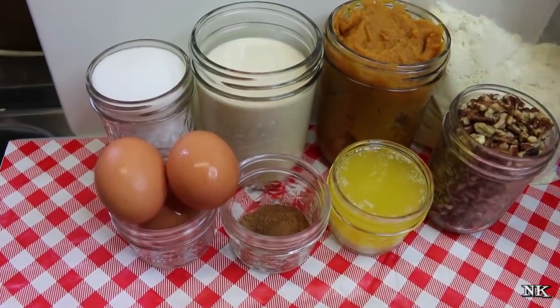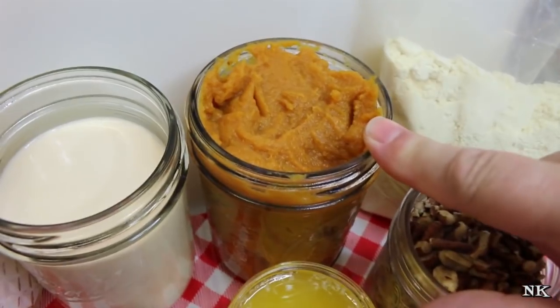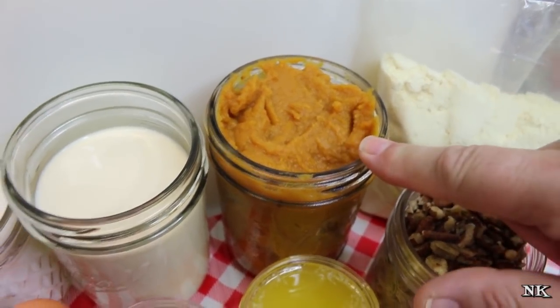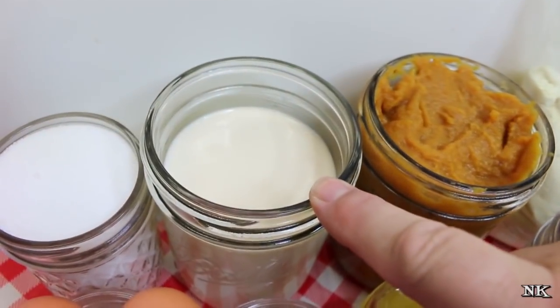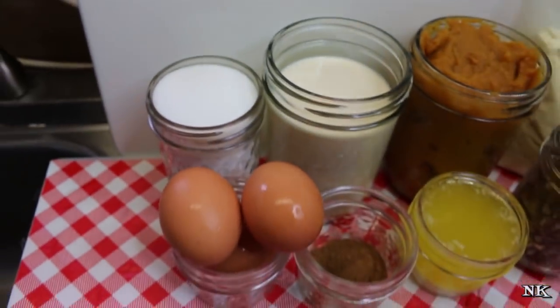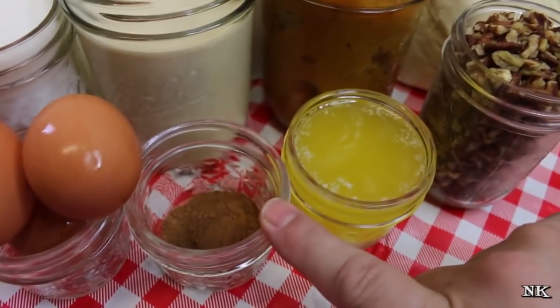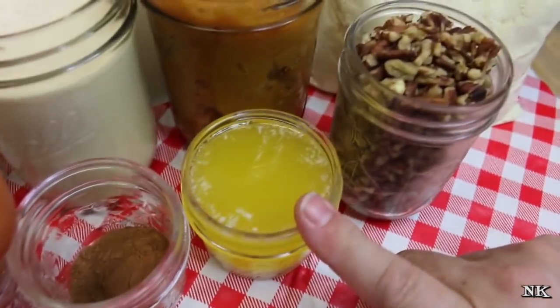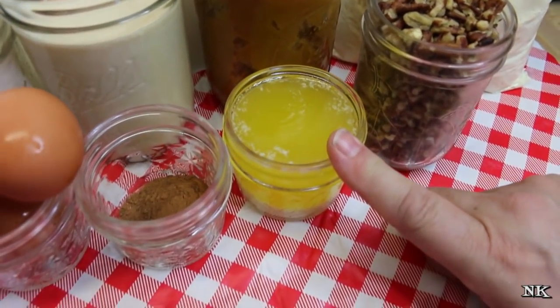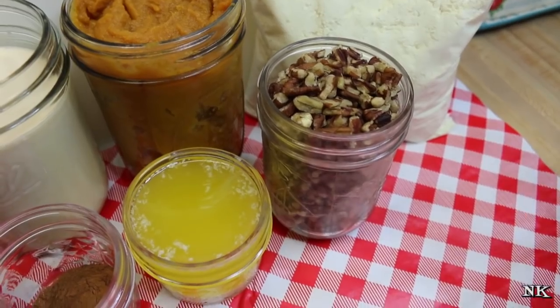We're gonna start off with one yellow cake mix, one can of solid packed pumpkin — not pumpkin pie mix, only solid packed pumpkin — one can of evaporated milk, one cup of granulated sugar (you can use brown sugar if you want, it'll just change the flavor a little bit), three whole eggs, one tablespoon of pumpkin pie spice, one stick or half a cup of melted butter, and one cup of chopped pecans. That's all that goes in here.